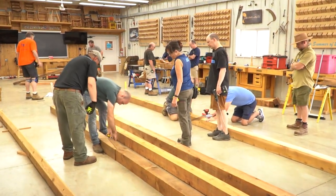This is the post and beam covered bridge project at the Mark Adams School of Woodworking. If you're interested in taking classes like this or others, check out the options below.